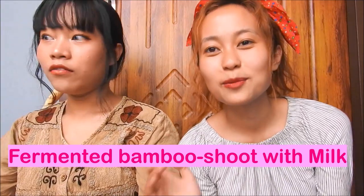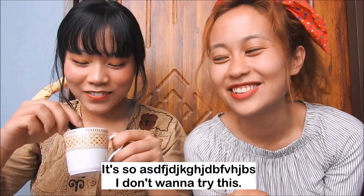The next item we're gonna try is fermented bamboo shoot with milk. It has so much pepper. Oh my god. When we smell it, there's this scent, but when we taste it, it's just the taste of milk with a little hint of pepper and bamboo shoot. Will you recommend it? No. Don't try this at home.